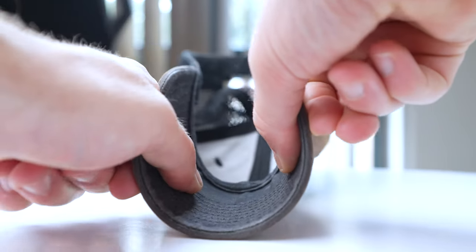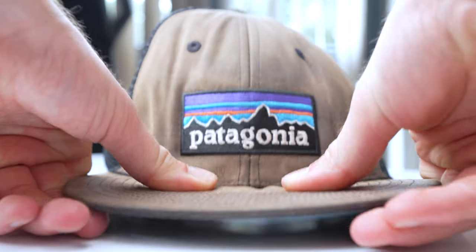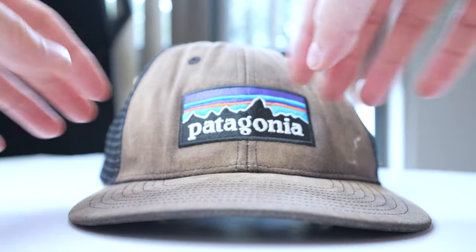One thing I really like is that you can reshape the bill to pretty much any form you want. If you want it flat you can bend it outwards to block direct midday sun, or curve it more to hide you from the lower angle of morning or evening sun. I've bent it both ways many times and haven't had any issues — it hasn't broken. There seems to be some kind of card inside but it's clearly very resilient and easy to shape your own way.